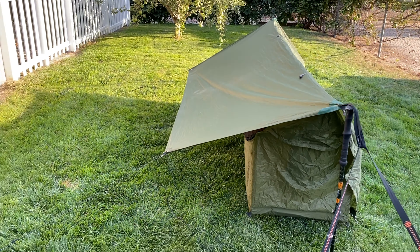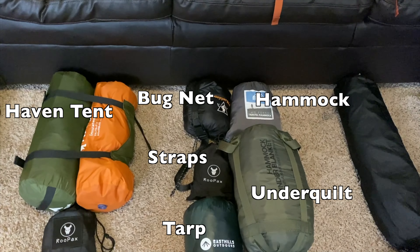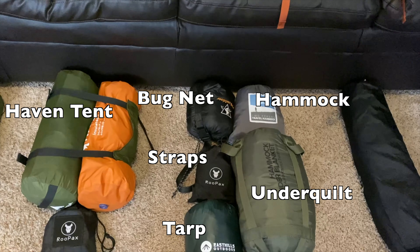Ready to go — you just pull it out and clip it to your tree straps and you're done. One of the really innovative things about this shelter is that I could hang it from a tree, or I can actually set this up on the ground and, for example, use my trekking poles to just stand it up and use a couple of stakes. It's kind of the best of all worlds.